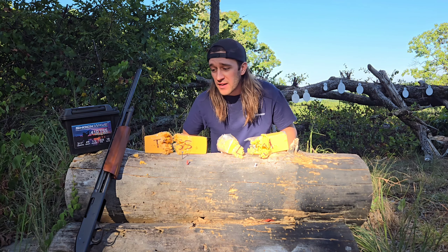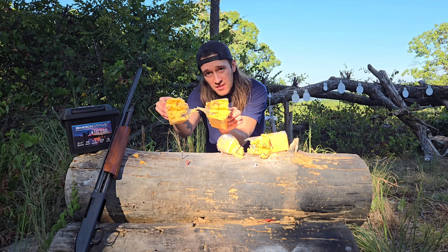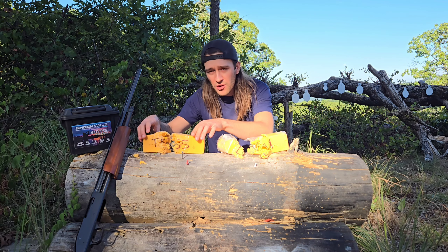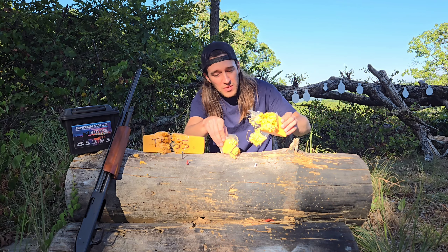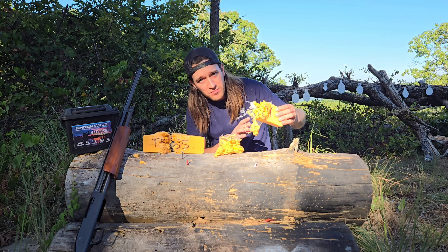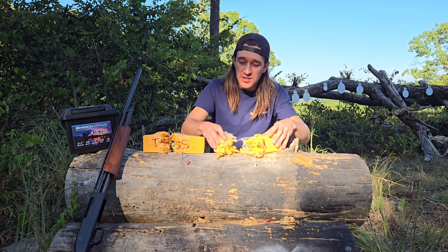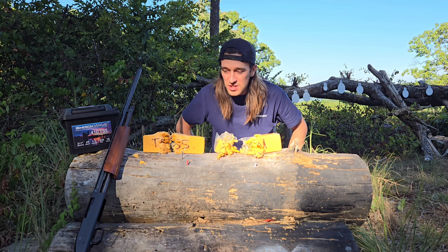There's cheese everywhere now. It looks like the TSS pattern was so tight it just punched a hole straight through it, broke the pencils in half, and pretty much obliterated them — there's chunks of wood and graphite in there. The lead pretty much blew the thing in half. I think the wider pattern helped rip through it more. Pencils are broke in half too. So it looks like I'm going to have to give this one to the lead because it did more damage — it actually cut it in half.